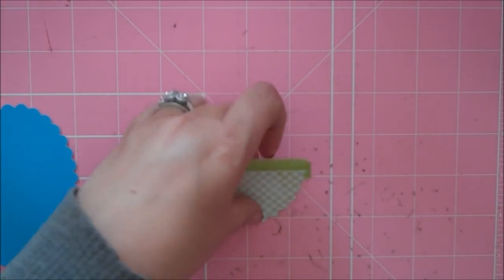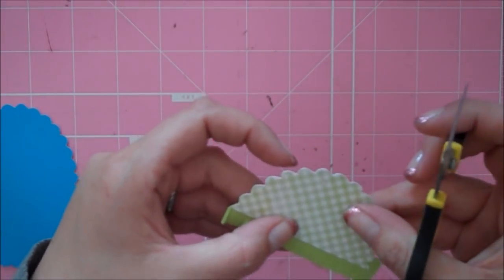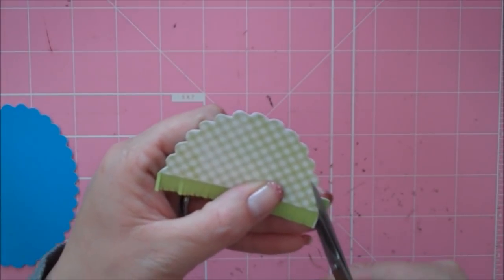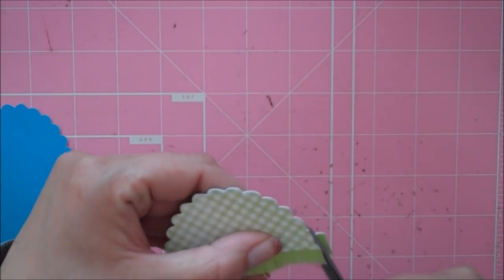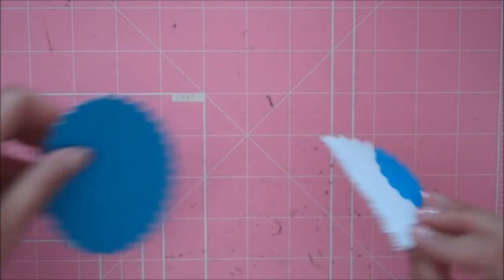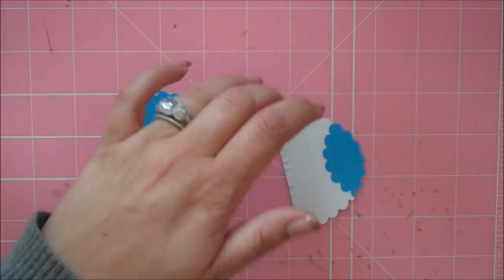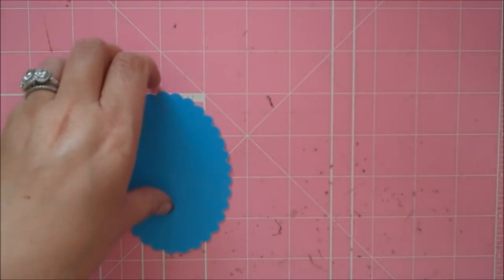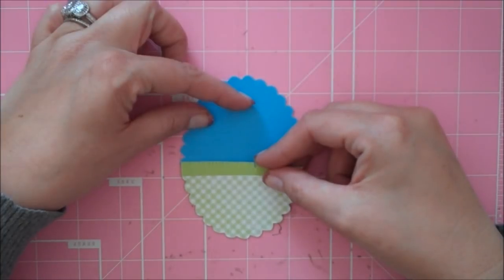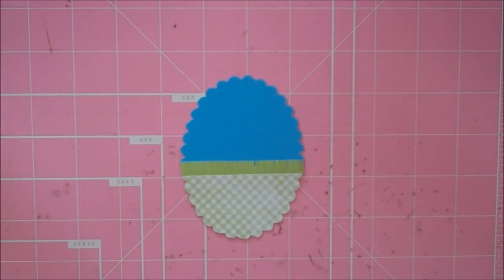I'm just going to take those same little scissors and trim out the excess grass. So there's the bottom of our little scallop — we can go ahead and adhere that down and line it up. Now, for my favorite part — I cut the little chickie from the Simply Charmed cartridge. She's found on page 35.